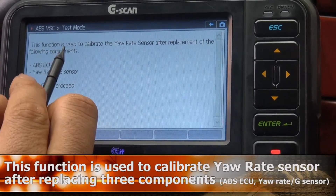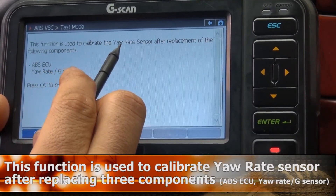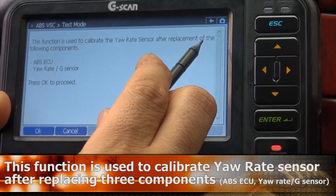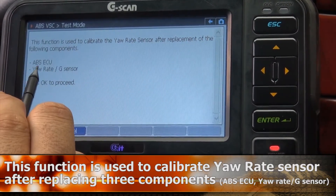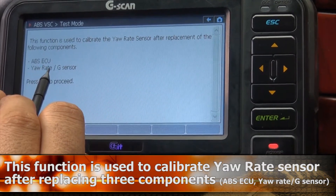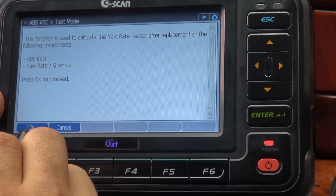This function is used to calibrate the Yaw Rate sensor after replacement of the following components: ABS ECU, Yaw Rate sensor, or G-Sensor. Press OK to proceed.